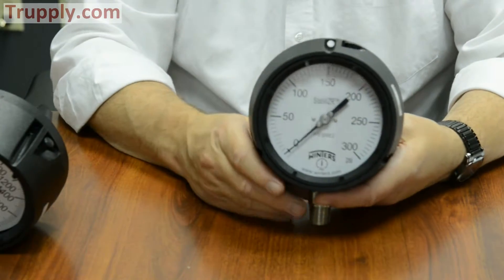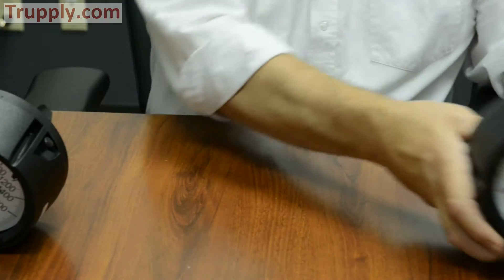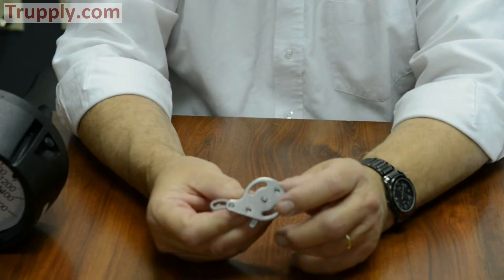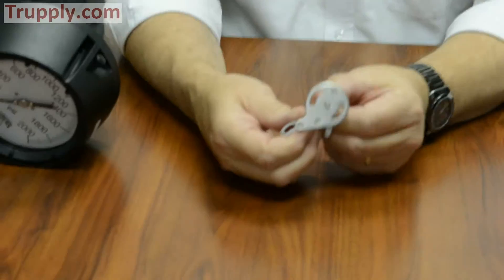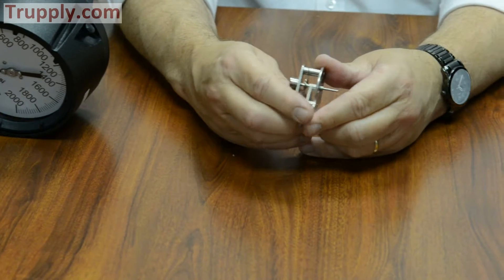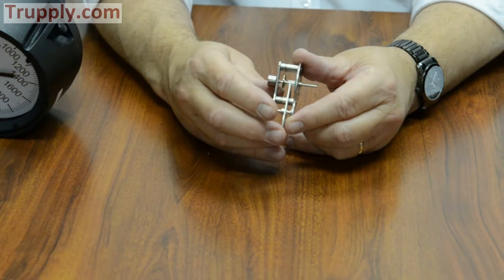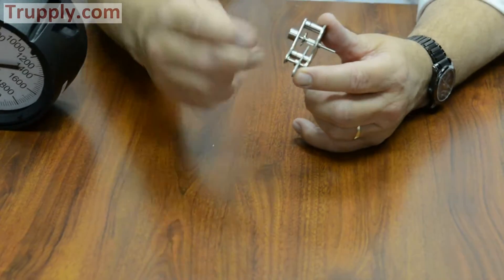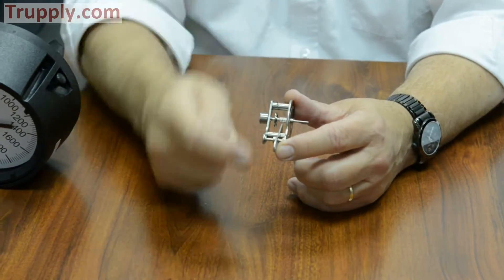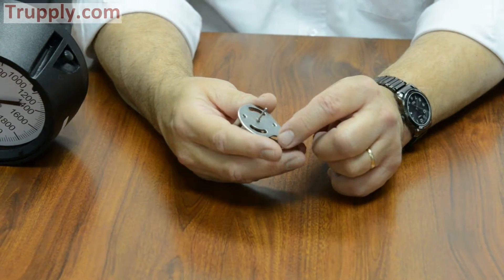So the question is: what is a stabilizer movement and how does it work? The best way to show you is to show you the movement itself. If you looked at this, you might think it's just a standard movement — it is a rack and pinion movement. You can see the gears as it moves. This would normally be hooked up to the end of your Bourdon tube, so as the Bourdon tube displaces, it moves the gears, and when the gears move, you see the pointer turn.